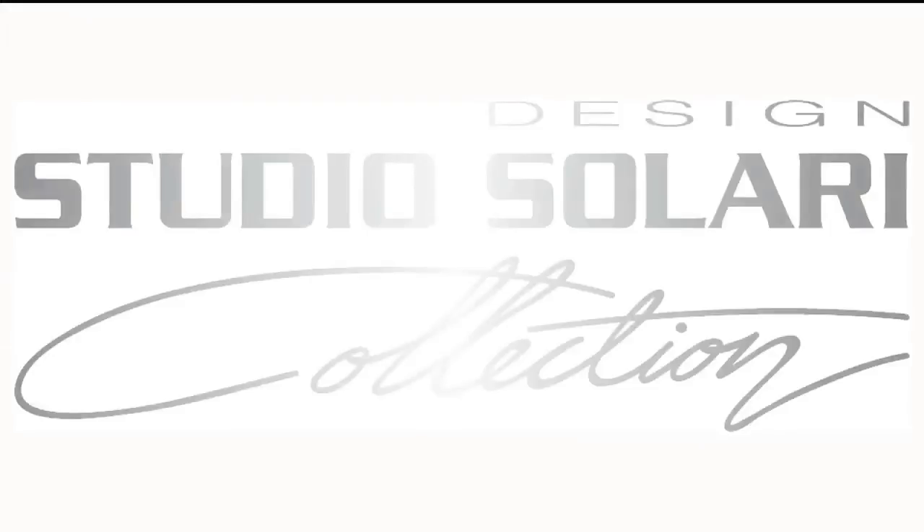To discover more about the Studio Solari range, visit bermatic.com.au.